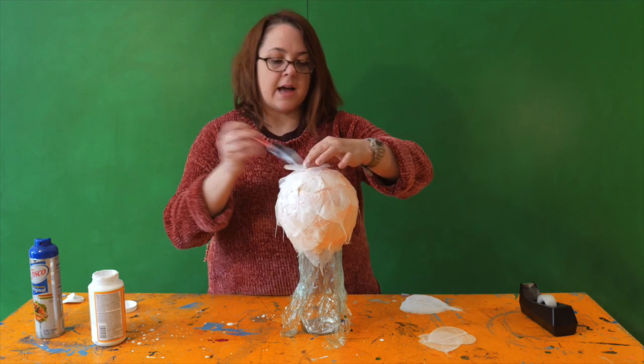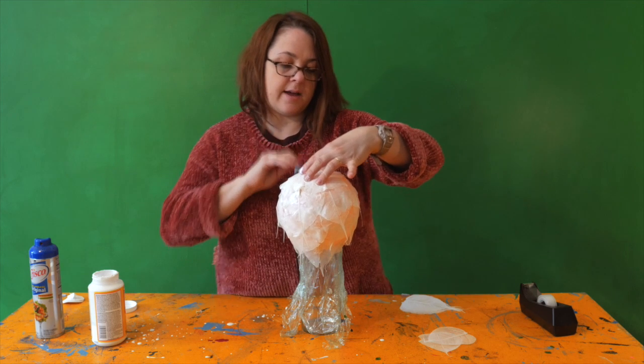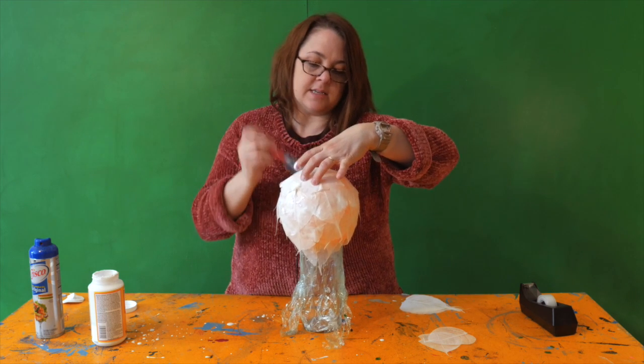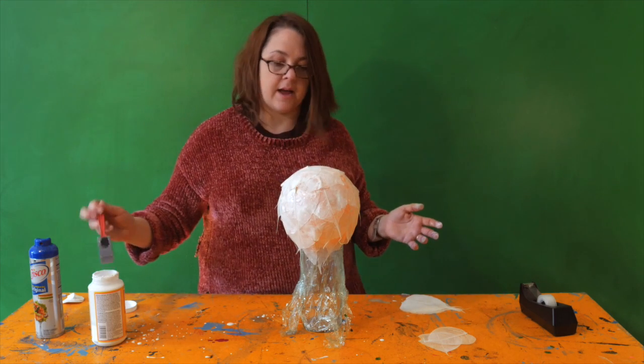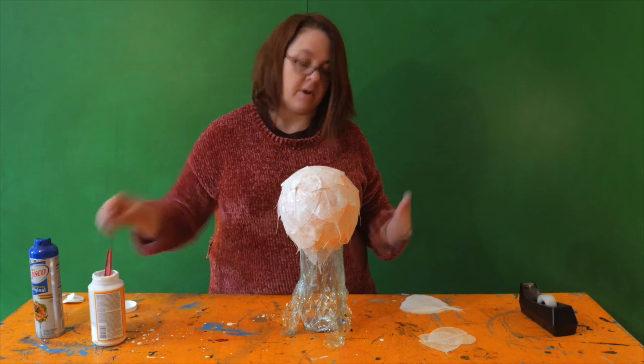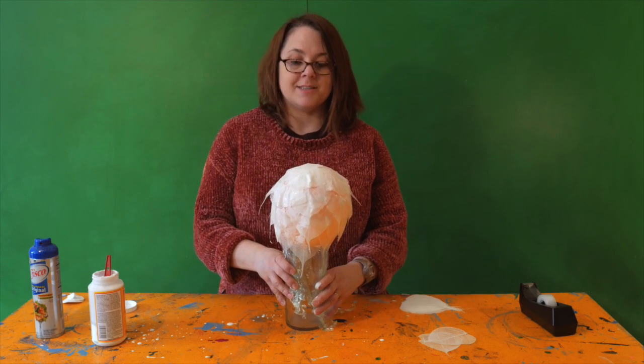You can dye your leaves before — we're going to use a spray dye after they're done, just because it saves time. But you can also use a fabric dye before you get to this step. Now that's all complete, we will wait for it to dry.